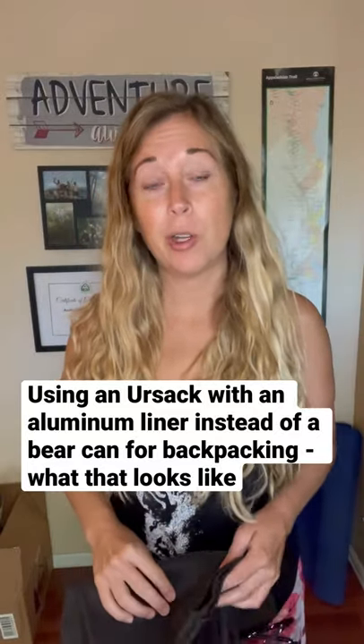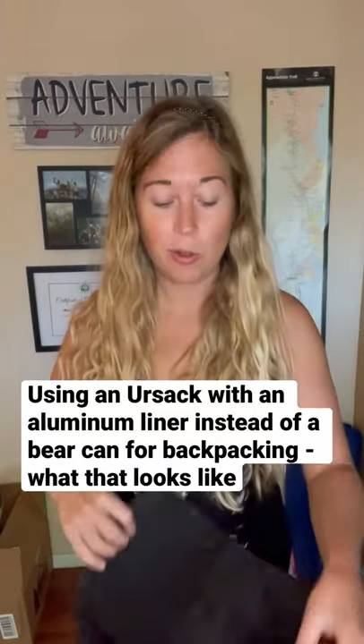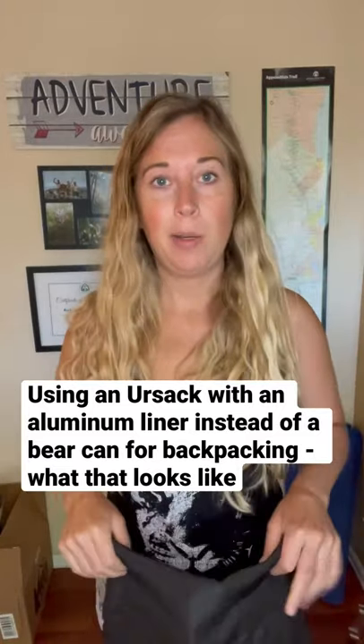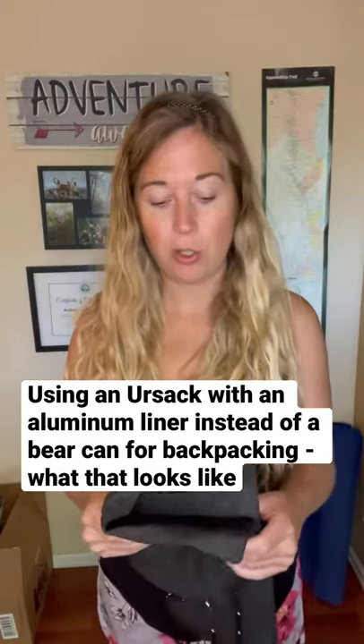I made a video last week about how if you're going backpacking in Rocky Mountain National Park, you can use an Ursack with an aluminum liner as opposed to a bear canister. People were asking me what that looked like, so I just wanted to show you guys.